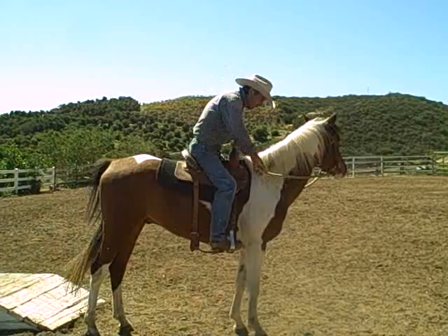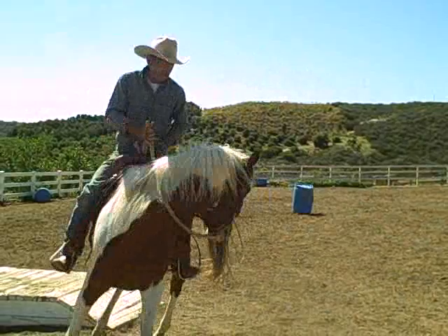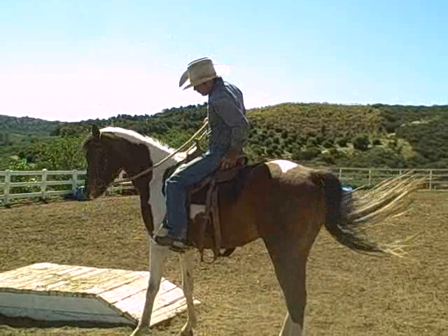If he stopped, I would have picked his nose up and really moved that hip — not saying 'pretty please, let's move that hip.' I want that hip moving. I want him to spend some energy and know that I'm going to control his feet. He's not going to control it.